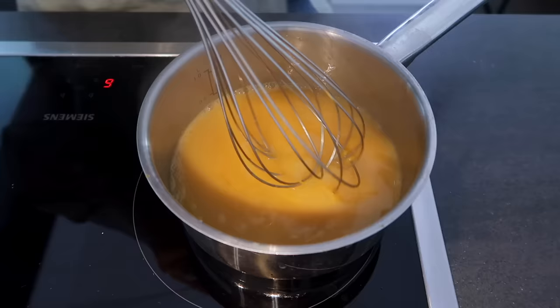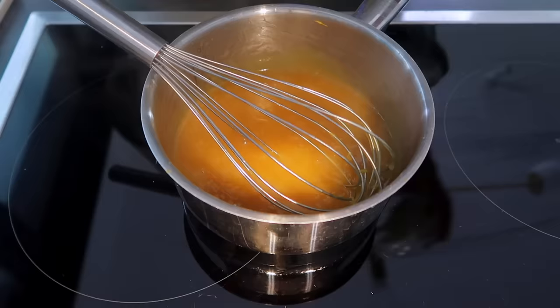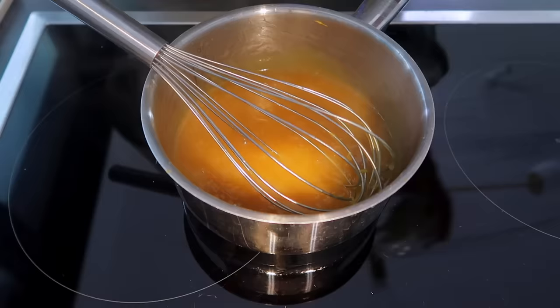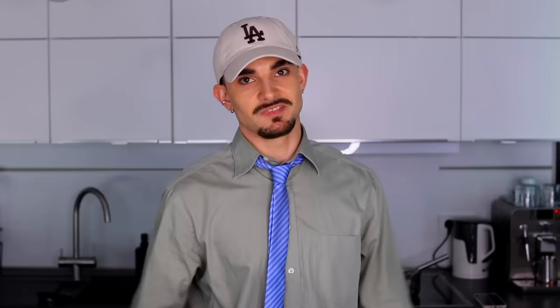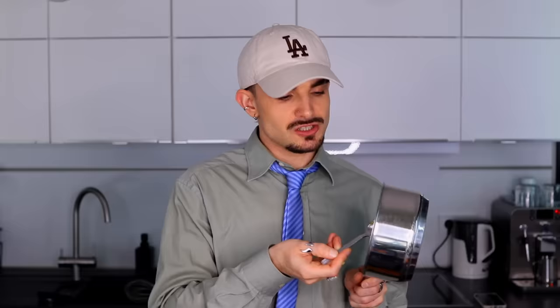We're going to heat the mixture over medium heat, stirring constantly until it begins to boil — I totally forgot it said stirring constantly, which takes about 47 minutes. Once the mixture begins to boil, remove the curd from the heat and whisk in the vegan butter one tablespoon at a time until it's completely melted and the mixture is glossy. That was easy. As a last step, we're just going to pour the curd over our slightly cooled crust and wait for it to sit. It has become yellow — let me try this. Mmm! So far this tastes better than the normal lemon curd that I've made.